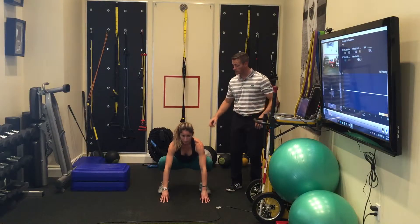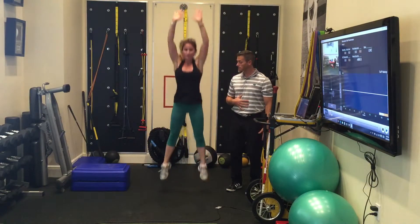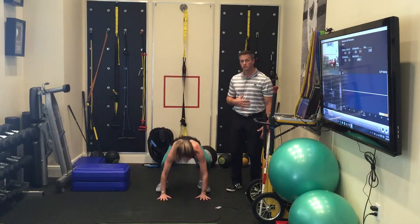Jump the feet all the way up. As soon as you load, get those heels down, back is flat, you're going to explode up as high as you can, right back down. Make sure the back is staying flat, you get full extension, and you're landing softly.